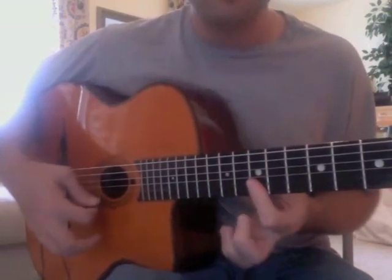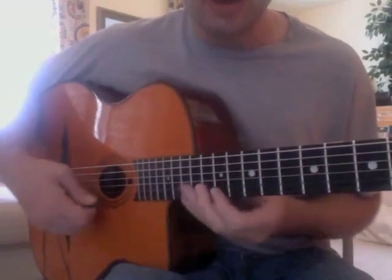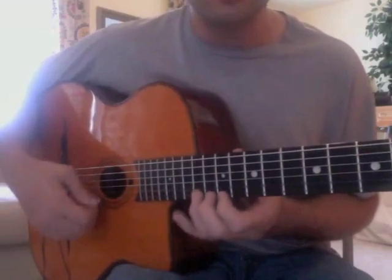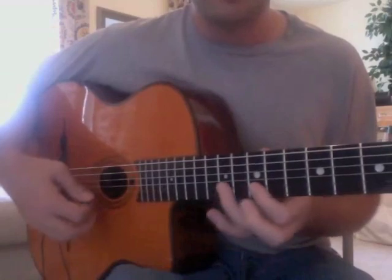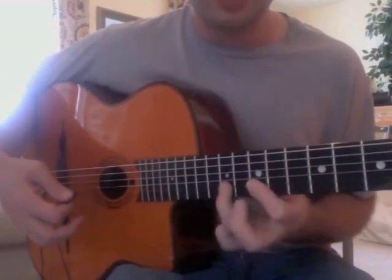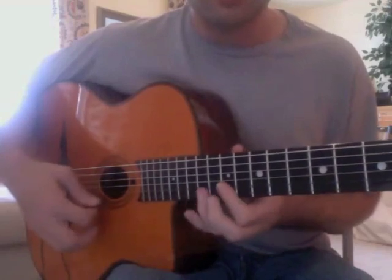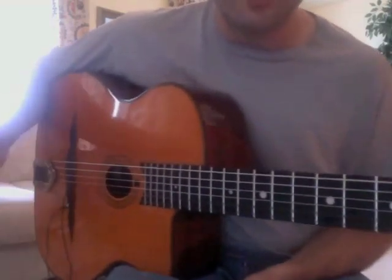Or pull off, picked, picked. But there's lots of ways you can do that. You can even do some ghost notes, and not even pick those 12-10s — just hammer it on. It was a very legato technique.